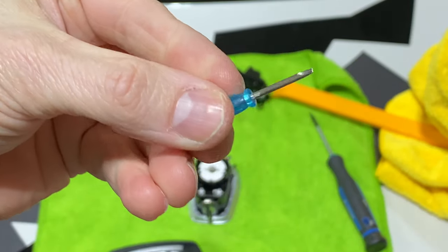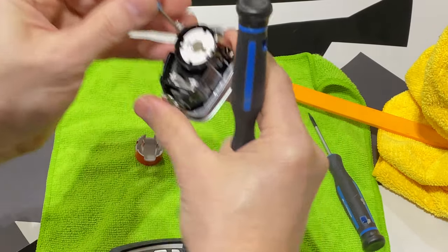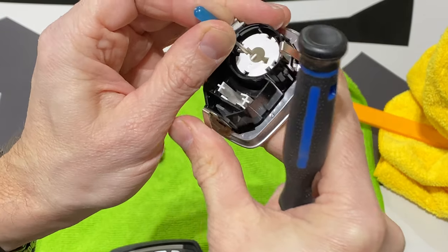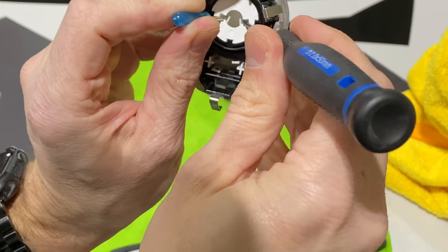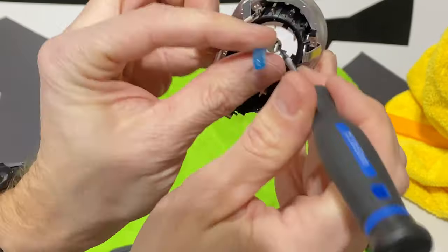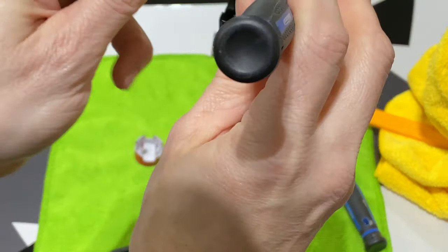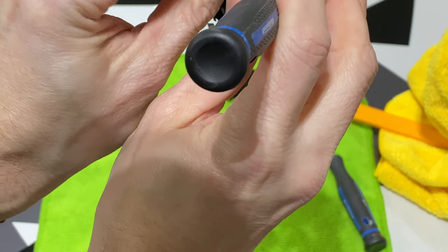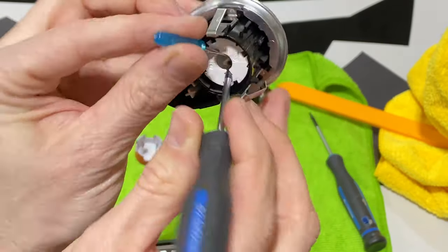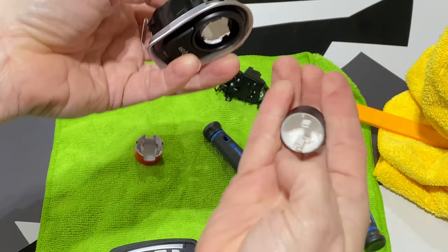This little screwdriver came with the button and it's small enough to fit in there. I'm going to get one ready in each hand — just like that. Now both tabs are off and it should come out. It's pushed out far enough and starting to raise out — you can see it there. I'm going to very carefully pull this one out. There we go, it just falls out.